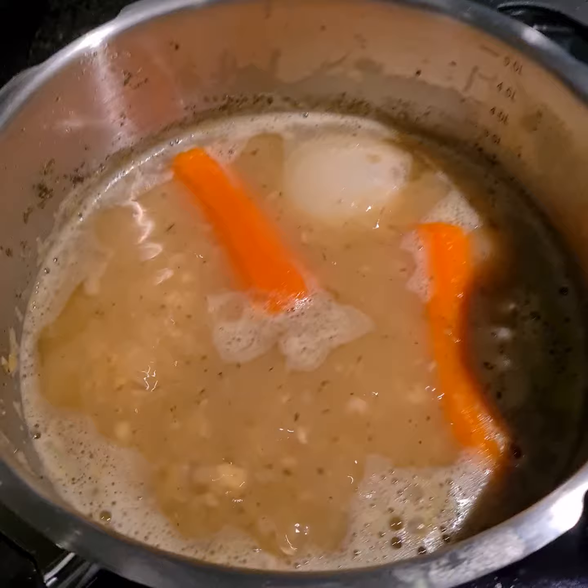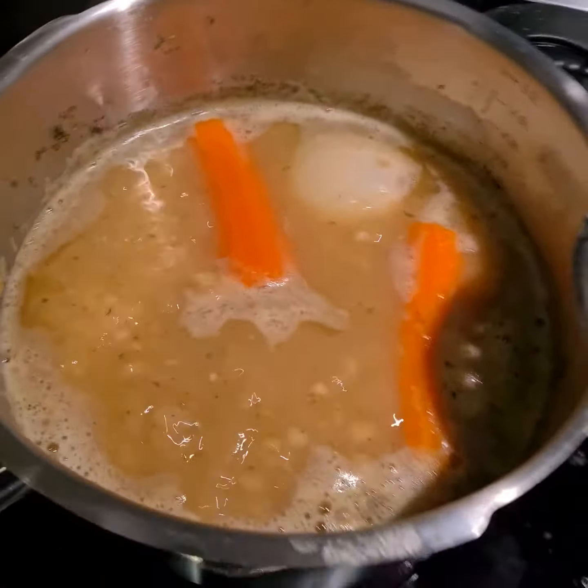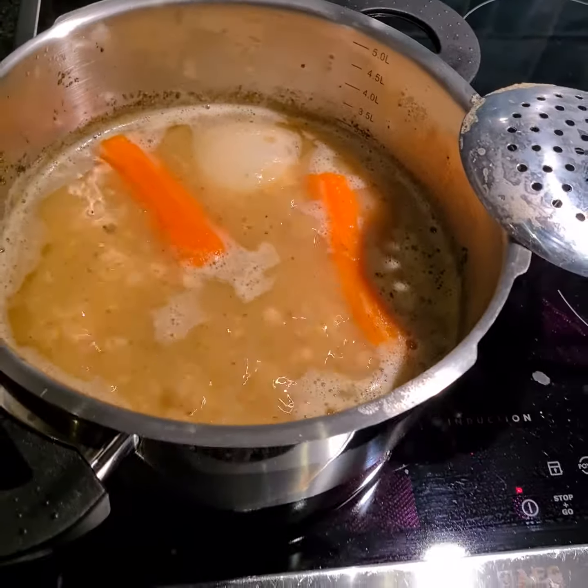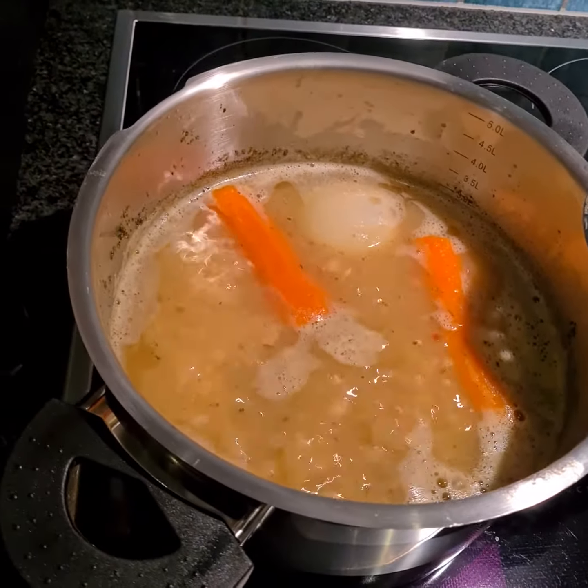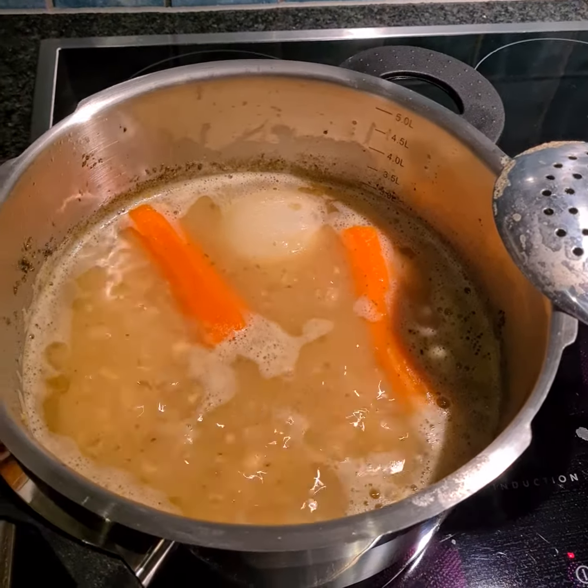Then I have a little... bouillon — vegetable bouillon as well. Let's serve a little punch. I'll add a little fläsk to get on, maybe. I'll do it. Good.